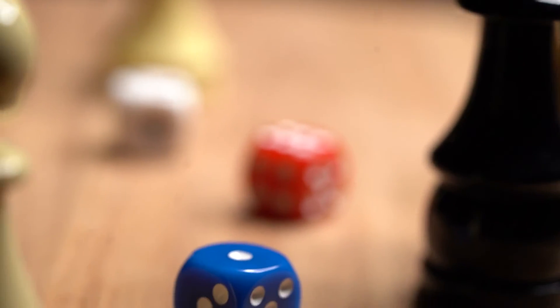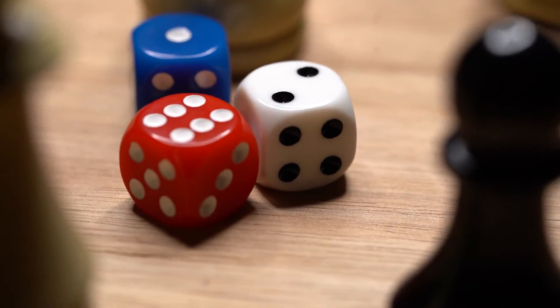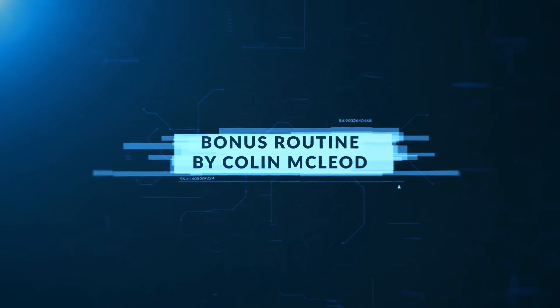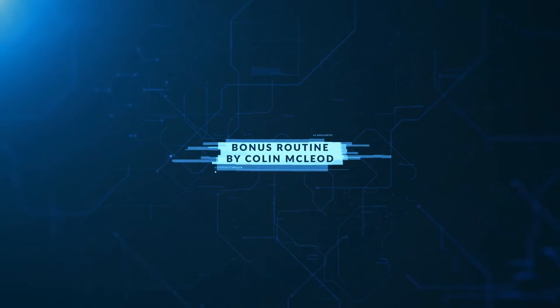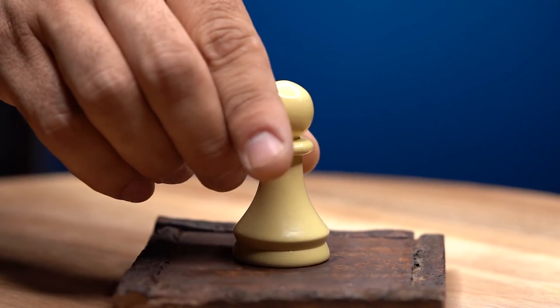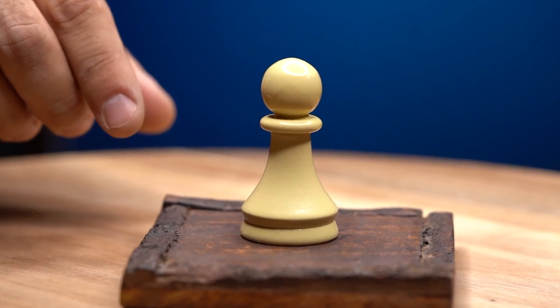Gambit is an add-on expansion for your invertamental dice. These beautiful chess pieces are produced in ebony and ivory colors and are precision made to hold the invertead dice. Expand all the ways you can use your mental dice. Your imagination is your only limitation with Gambit.